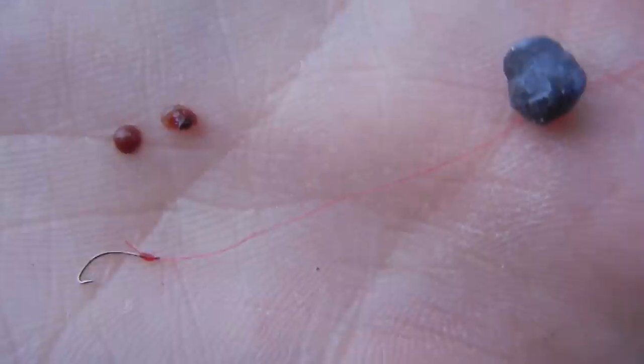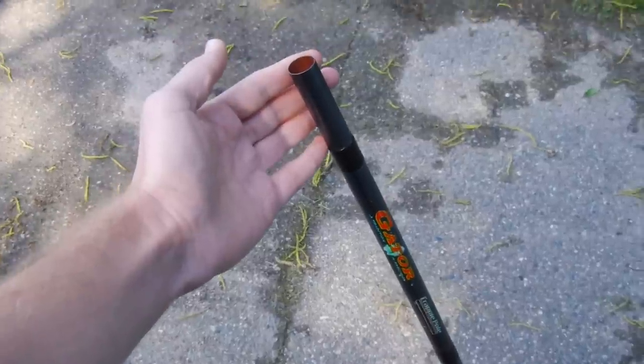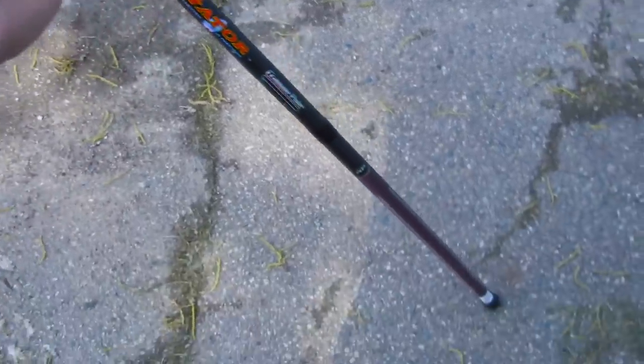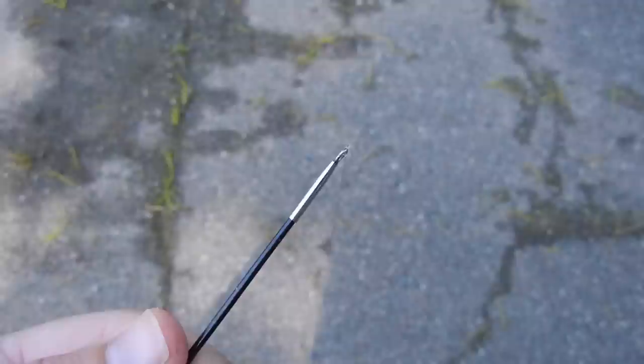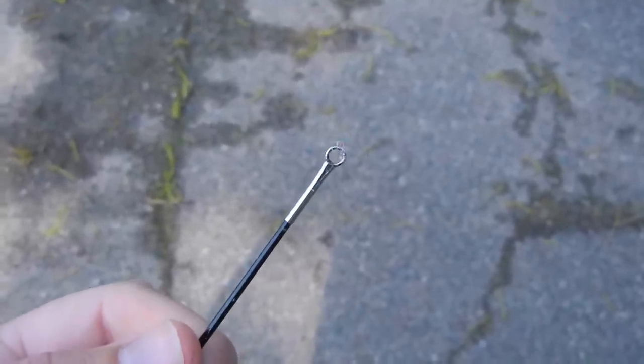Here I have two small pieces of worm and a tenaga hook, and I'll be using this for microfishing. Here I have a 13-foot crappie fishing pole — works excellent for microfishing. At the end of this crappie fishing pole there's an eyelet where you can tie your line.